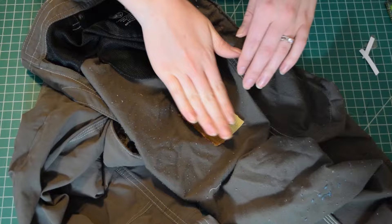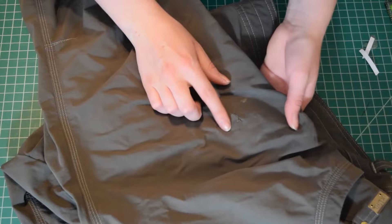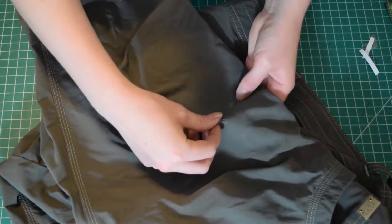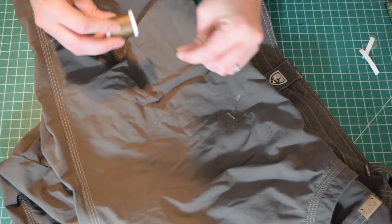So I'm going to turn it back right sides out. There we go — there's the rip with the patch underneath. So now I have some thread that kind of matches — kind of the best match I could get. It's not perfect, but best I could do.